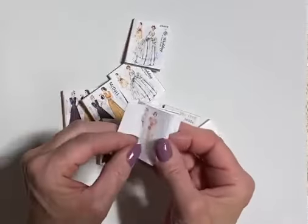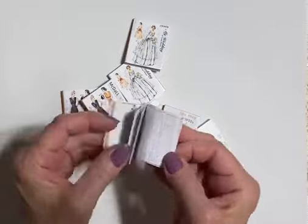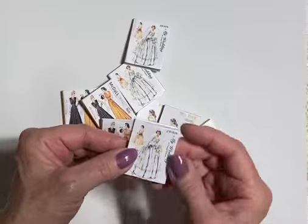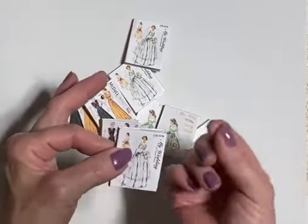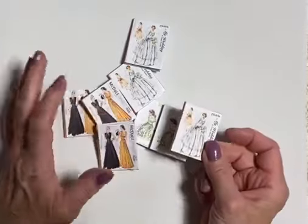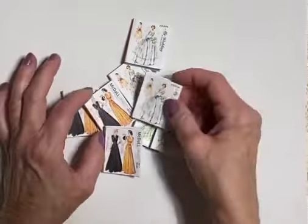If I can find some of my own patterns — I created some patterns that were 1:6 scale and they're so tiny — it has a little pattern envelope that opens up and I've put a little tissue in there, the pattern. If I can find those, they're in a box here somewhere because I have boxes and boxes of minis everywhere.